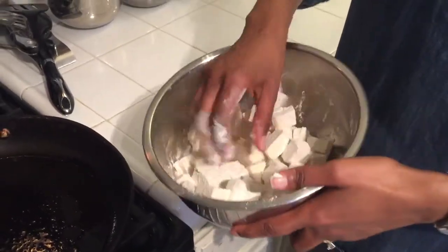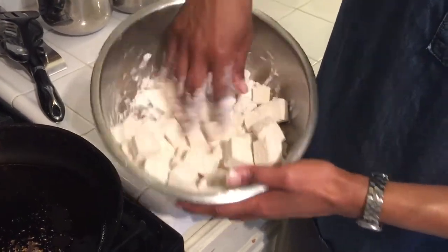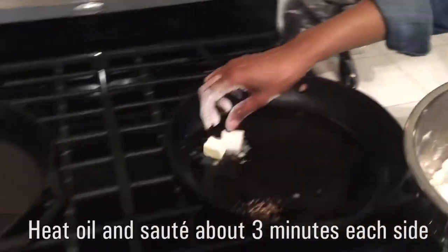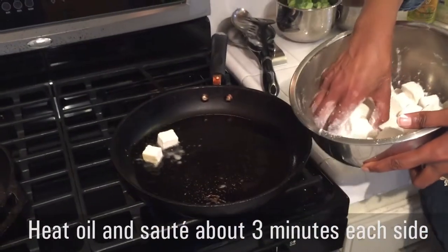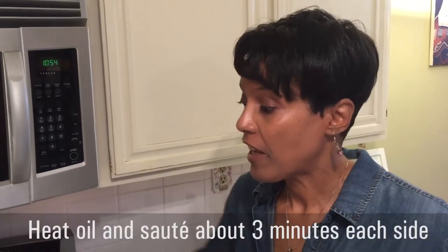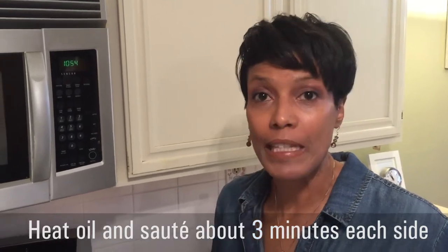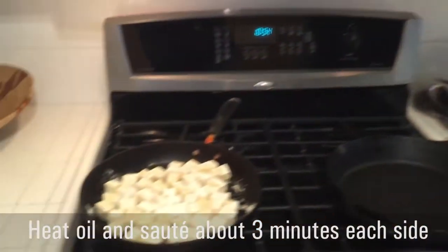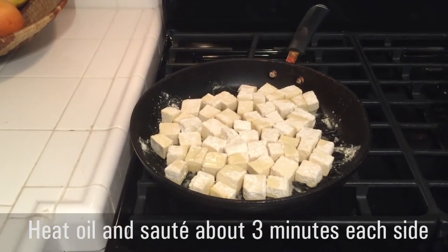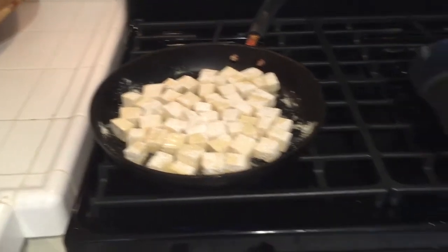This just gives it a very, very fine, very light crust. Make sure all the pieces are well coated. Our tofu is cooking — it's been about two minutes at this point, so let's take a look and see how it looks. We're going to flip it after about another minute or so and let it get browner on the other side as well.